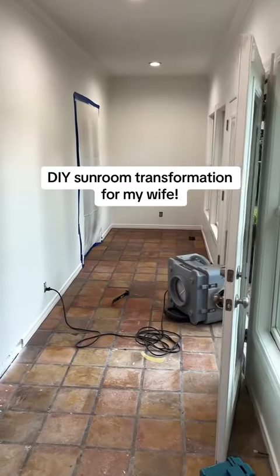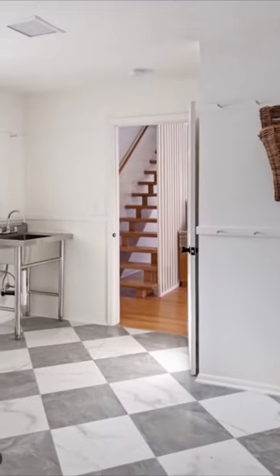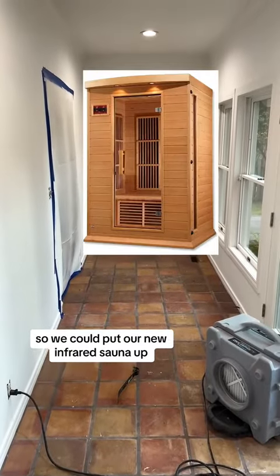This is the sunroom in our house, and this is the text my wife sent me of what she wanted it to look like — at least some inspiration. I told her in one week I promised I will have it done so we could put our new infrared sauna up.